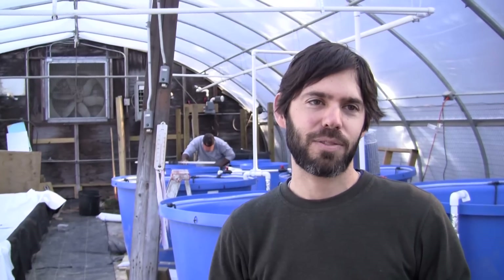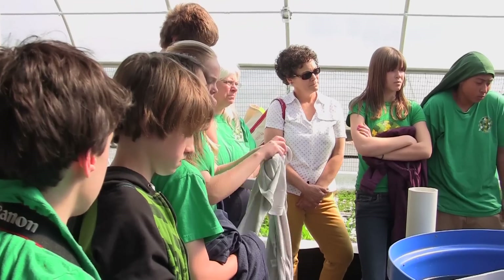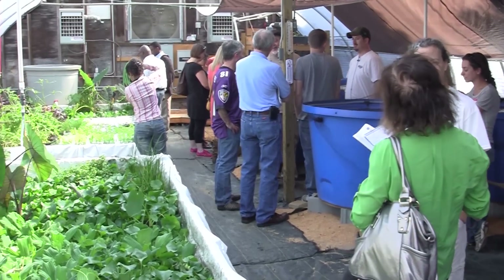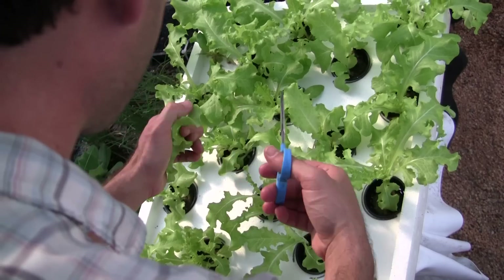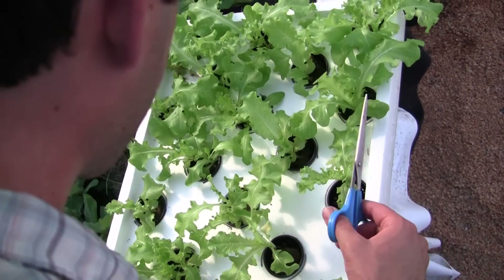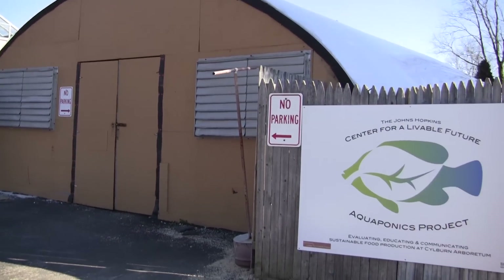So far we've gotten a lot of positive feedback from the community — mainly individuals calling and asking how they can build something like this in their own backyards. It's very achievable for somebody who wants to do it in their backyard — raise some fish, raise some veggies. It could even be done outdoors seasonally because the fish can mature in as little as six months, so you could avoid the whole winter and the need for a hoop house and heating.